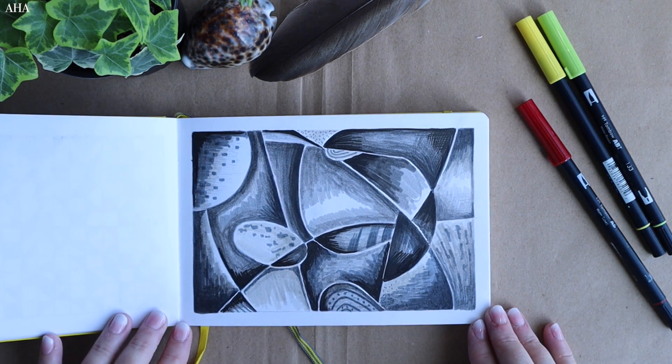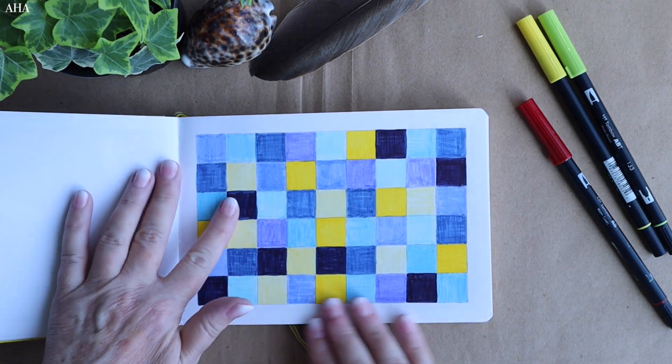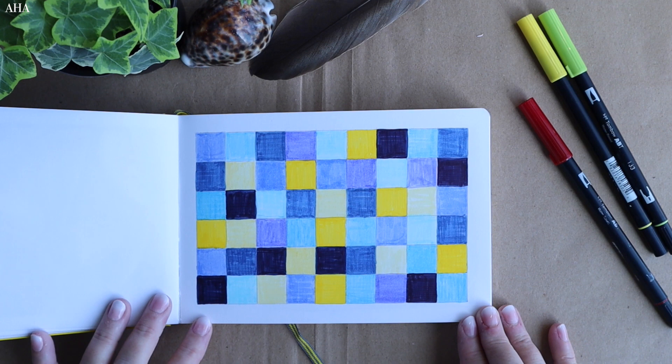Here again I've got the border on and I'm using French curves to put these lines in, then adding some shading to give depth to the art. Another practice using just limited palettes of yellows and blues.